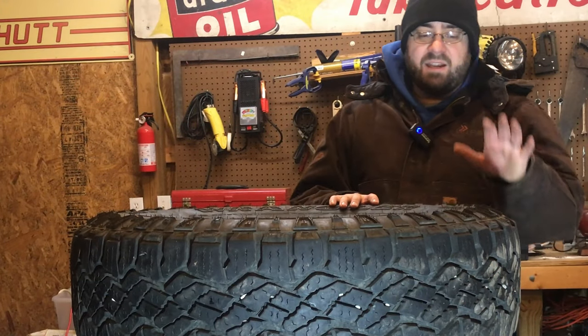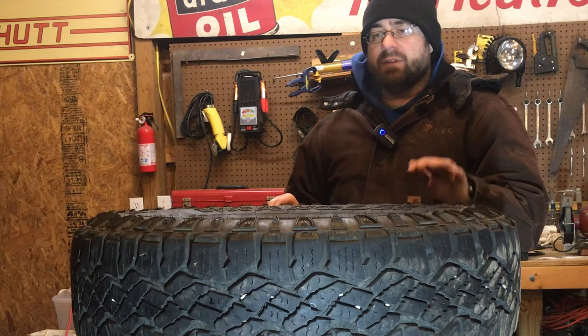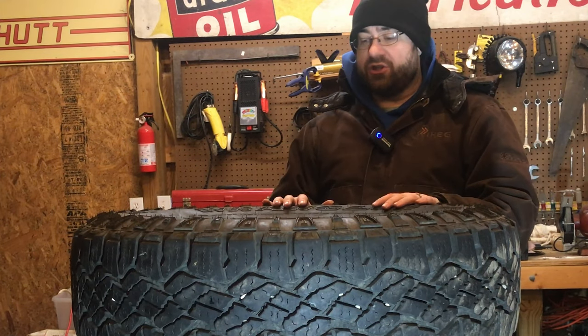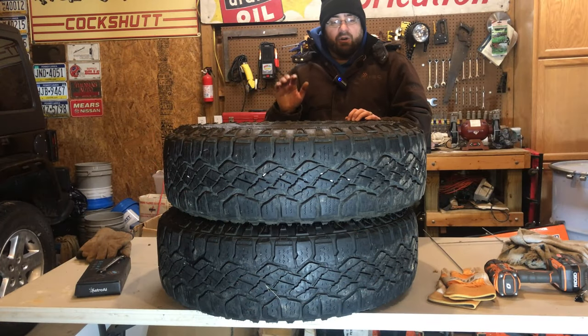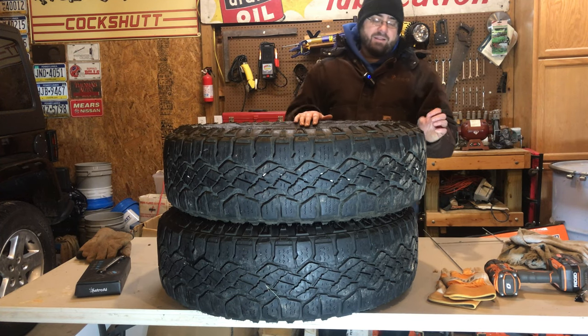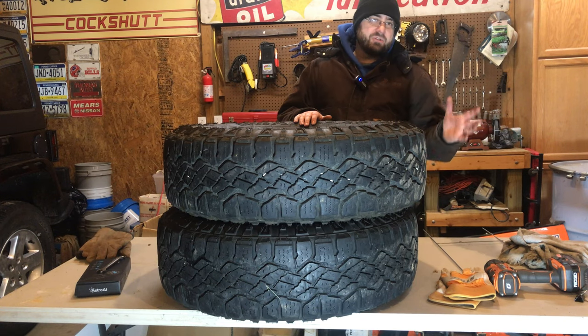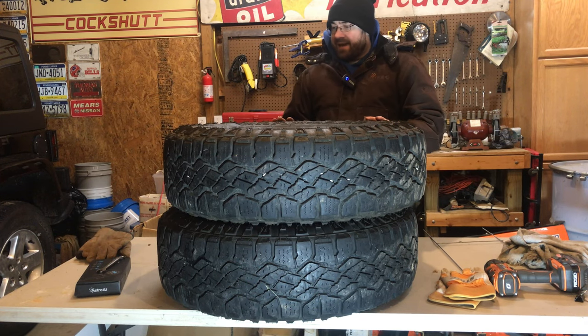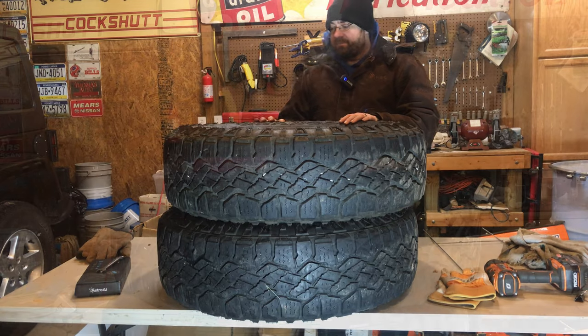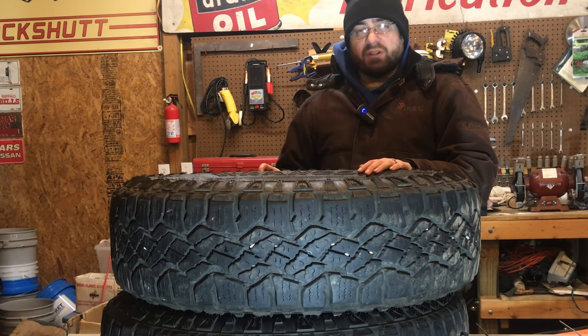I did something crazy — I bought used tires off eBay. These are the ones I wanted for the Jeep: the Goodyear Wrangler Duratrac tires. I love that they've got the rim guard, I love the aggressive tread. They're kind of a hybrid tire between a mud terrain and an all terrain. I like the aggressive look, and I've seen that they get really good reviews in the snow.